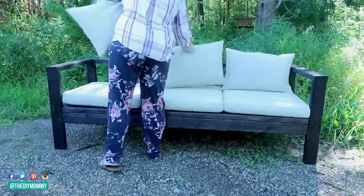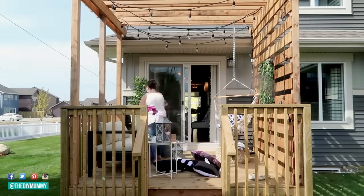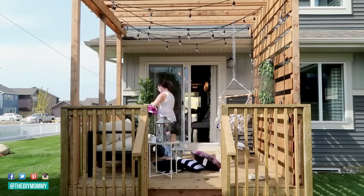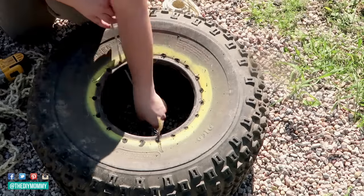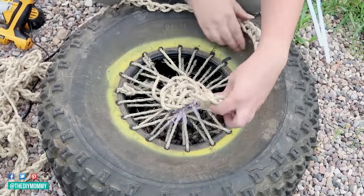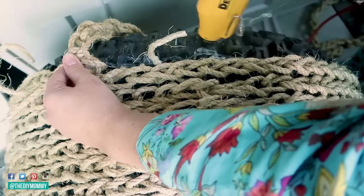I finished off this DIY sofa with some outdoor cushions I found at Ikea, which was actually the most expensive part of this project. I also made a boho style jute ottoman out of an old tire from my friend's tire shop and some jute rope that I finger crocheted, and I love how this turned out — it was such a fun and unique project.